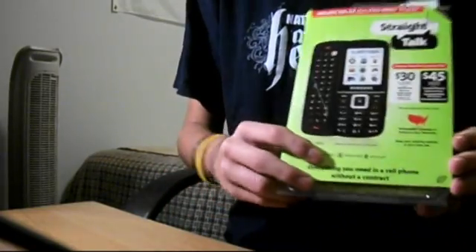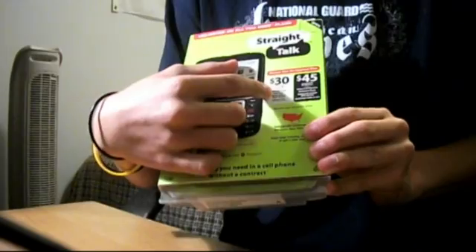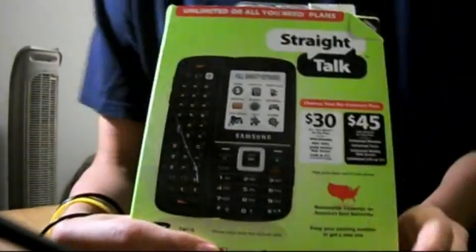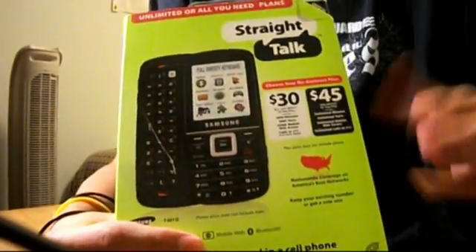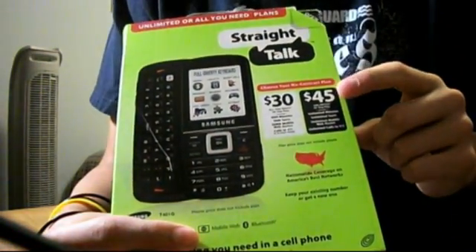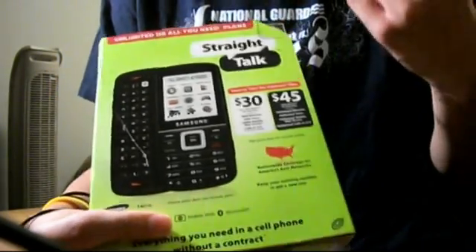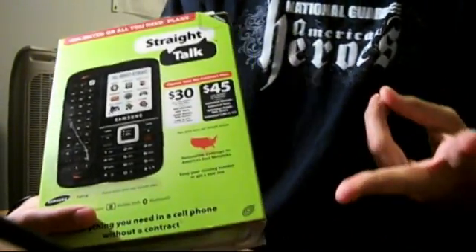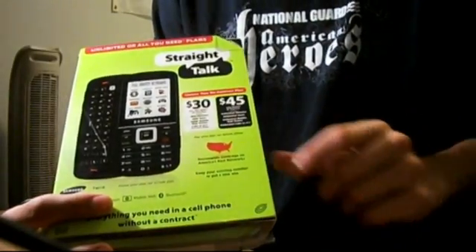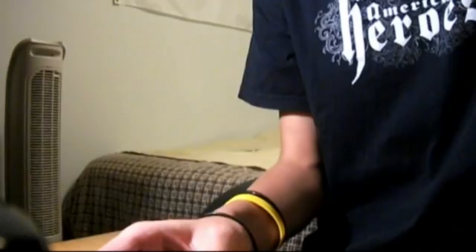You have two plans: a $30 plan which gives you a thousand minutes, a thousand texts, and 30 megabytes of web use. Then pay $15 more and you get unlimited everything — unlimited talk, unlimited text, unlimited mobile access, and unlimited calls to 411.